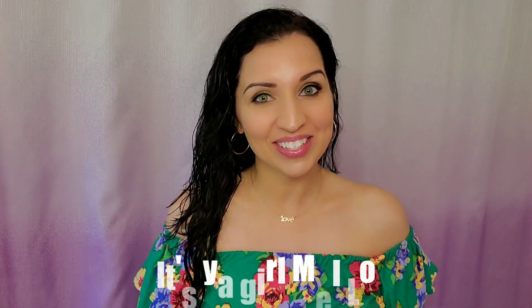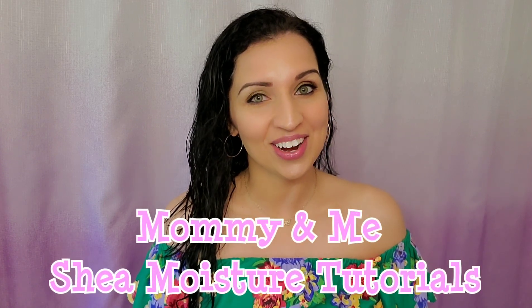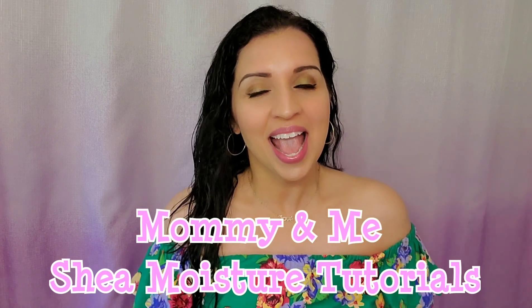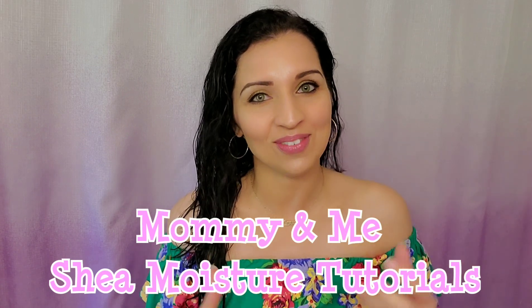It's your girl Mello, welcome back to my channel. You're probably wondering why I'm standing here with soaking wet hair — it's because I wanted to show you guys my styling routine using all Shea Moisture products. What's special about today's video is in honor of Mother's Day, I'm not only going to be doing my hair, but also my 14-year-old daughter's hair and my two-year-old daughter's hair, so you can see how Shea Moisture products work on three totally different hair types.